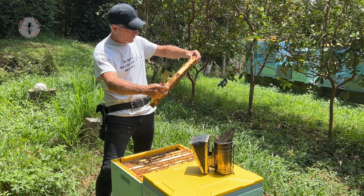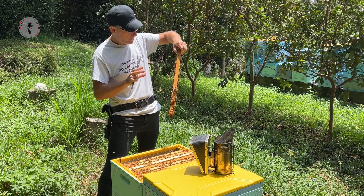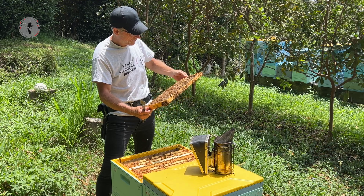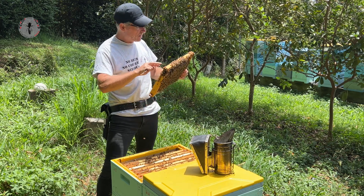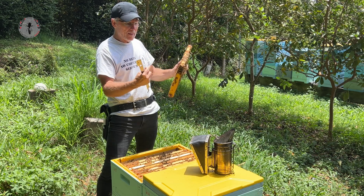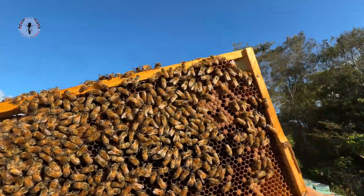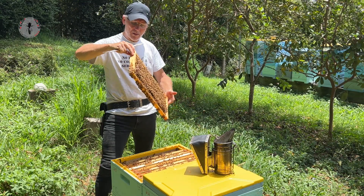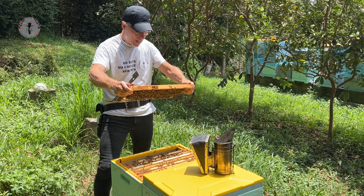As I pull this next frame, the first place I'm going to look is back down into the box on the face of the next frame in — quite often you'll see the queen running around on that face, especially if the sun's coming in and lighting those bees up. Then I start scanning this frame: since the sun's been hitting this side, she's most likely to have run to the far side, so that's where we start first. My first eye movement is to scan the periphery of the frame, and then a quick flip to look at the edge before coming back to the center.